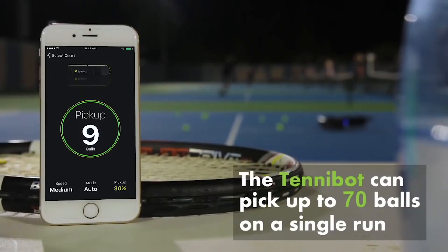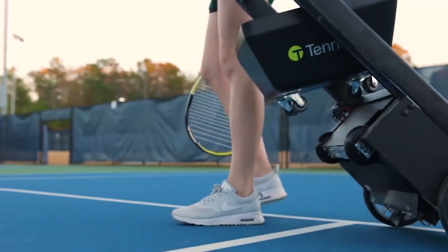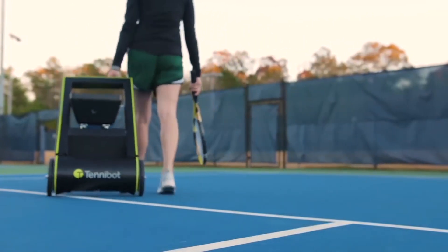How long can you use the device before recharging the battery? The battery will last up to four hours continuously. The ideal use case would be that the player plays tennis for 30 minutes to an hour, takes a five-minute water break, and then lets the Tinnibot collect the balls — so it won't be running continuously, but the four-hour figure is a continuous run time.